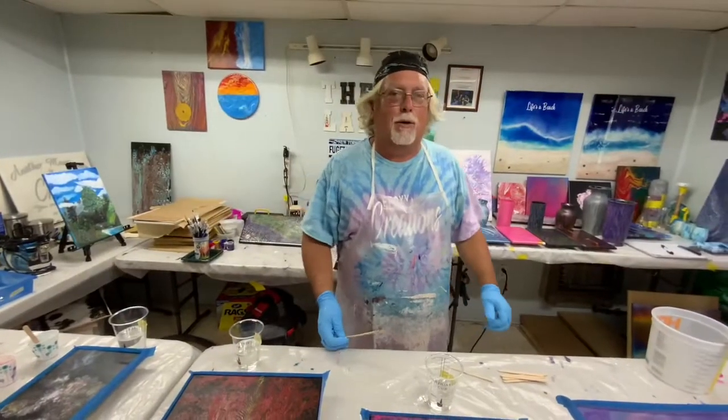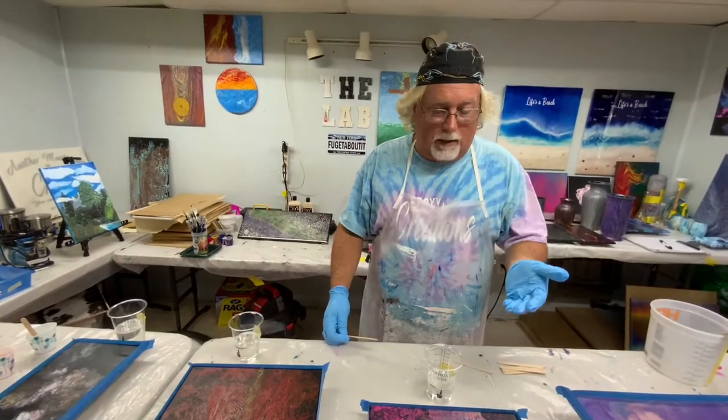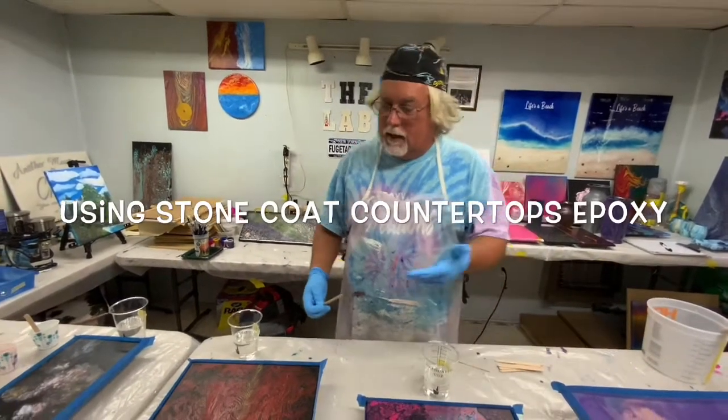Hey guys, Mike from MKO Studio. Today we're going to do some top coating with epoxy of some art Keena has done and I did.